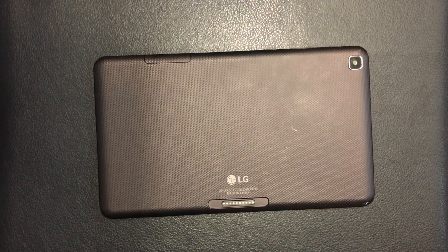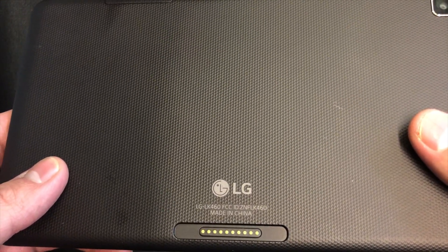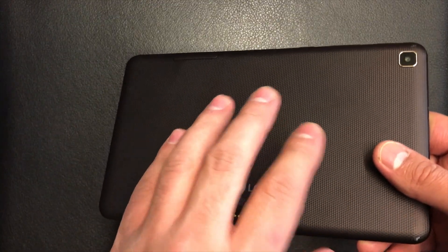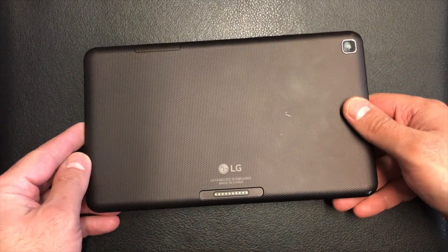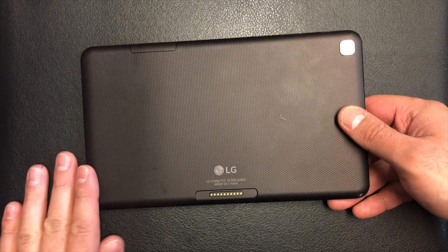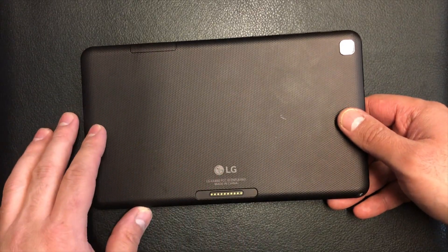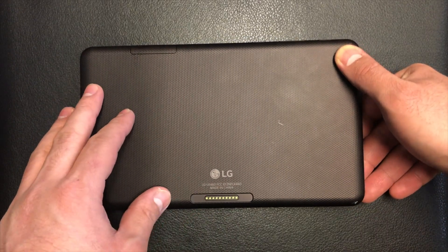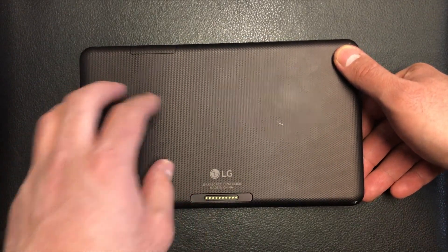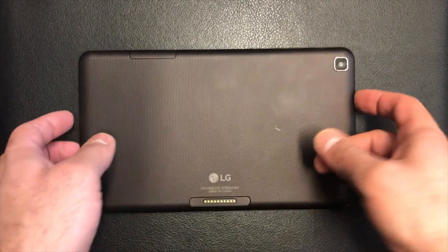Hello YouTube, today I'm going to be giving you a tutorial on how to factory unlock your LG LK460. This specific tablet is with Sprint, but T-Mobile and other carriers have the same kind of tablet, so you can follow the same steps to factory reset or hard reset this kind of tablet. It's very easy steps — follow it step by step and you won't have any issues.